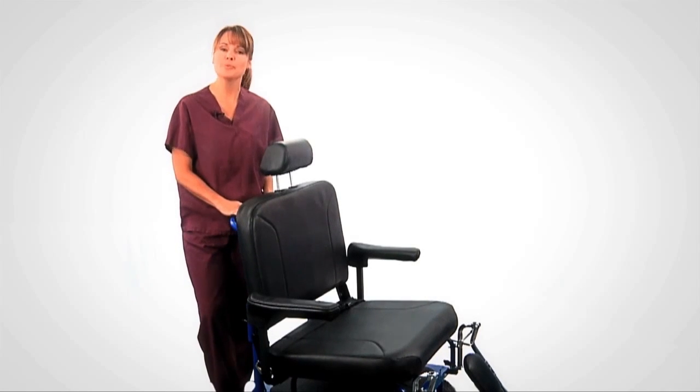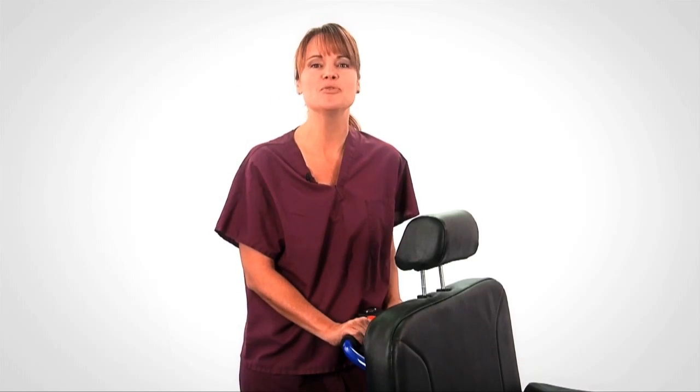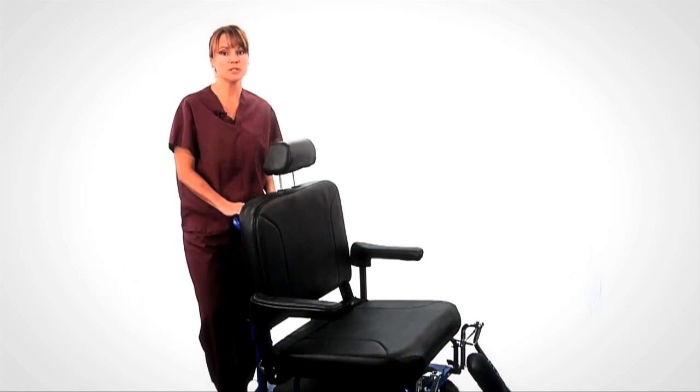Electrokinetic Technologies is proud to present the Breeze Electric Transport Chair. Safely move patients through hospitals and care facilities and easily maneuver through hallways, rooms and elevators. The Breeze powerful drivetrain puts less stress on both caregivers and patients.